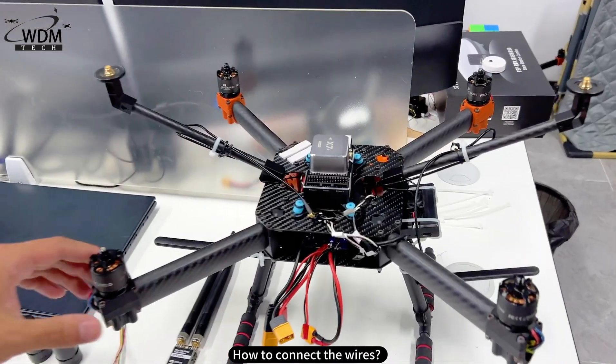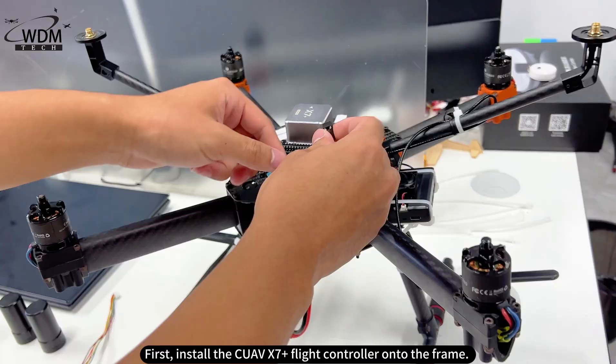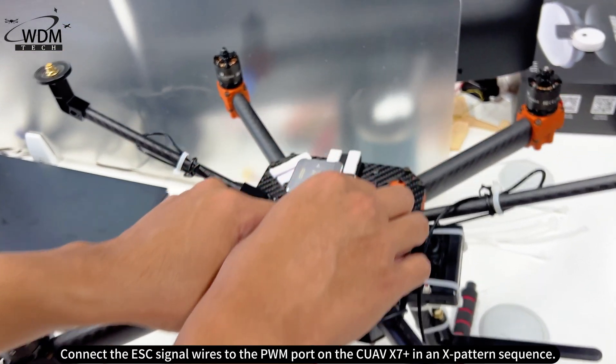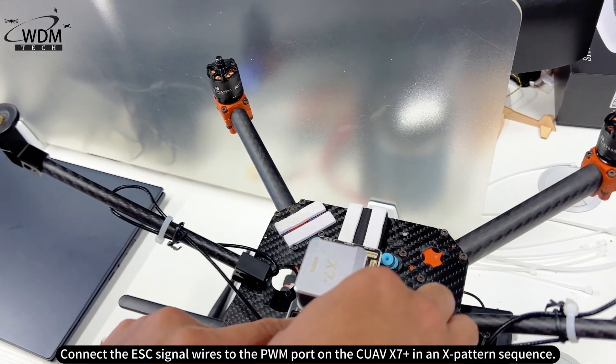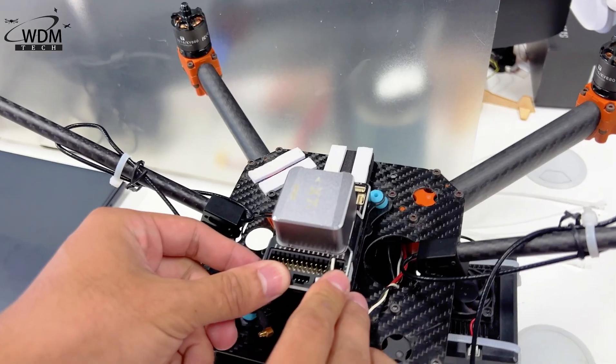How to connect the wires? First, install the QAVX7 Plus flight controller onto the frame. Connect the ESC signal wires to the PWM port on the QAVX7 Plus in an X-pattern sequence.